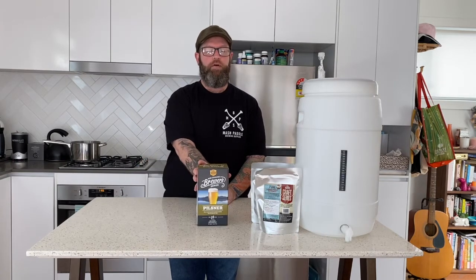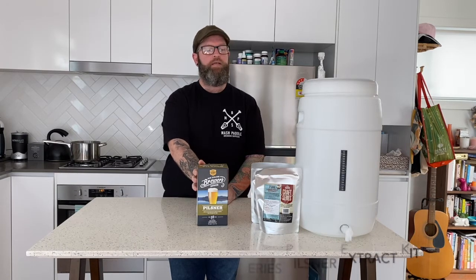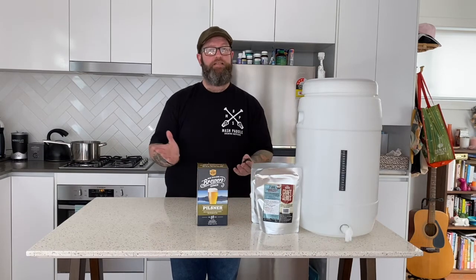Welcome back to Mash Paddle Brewing Supplies channel. Today we're going to brew a really simple New Zealand Pilsner. It's an extract kit. We're going to be using Mangrove Jack's New Zealand Brewers Series Pilsner Liquid Malt Extract, plus we're going to add 1.2 kilos of light liquid malt extract, and that's it. Nice and easy.